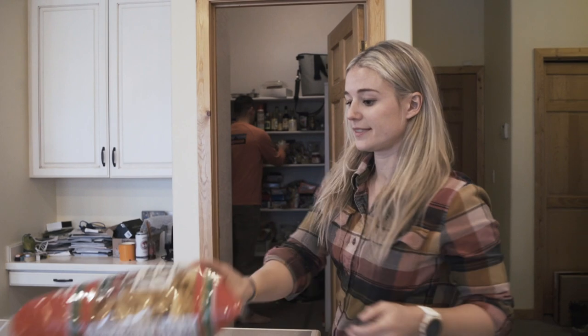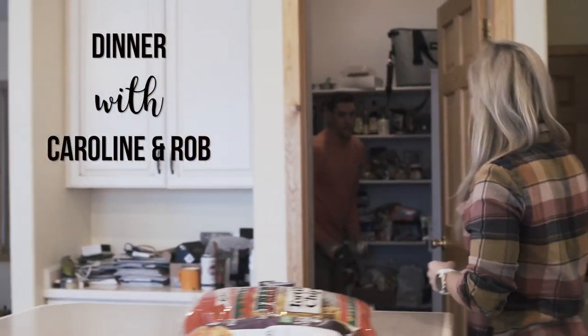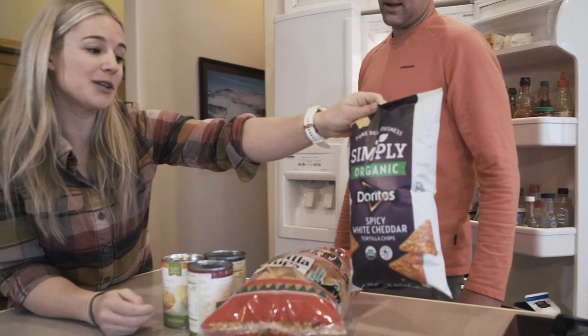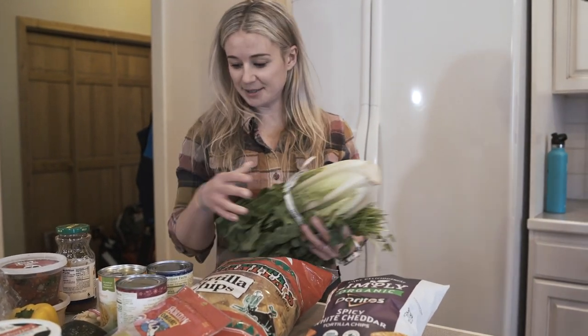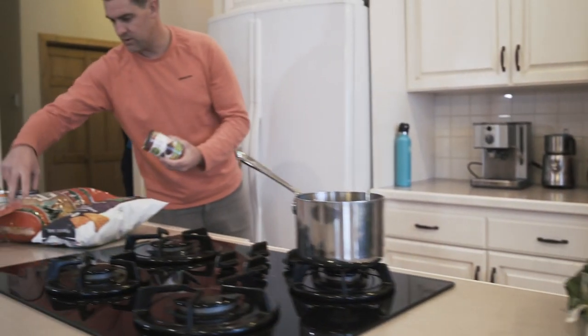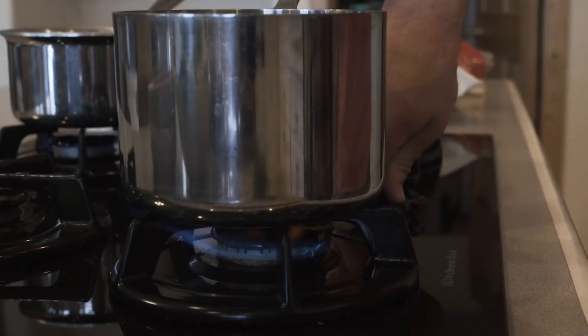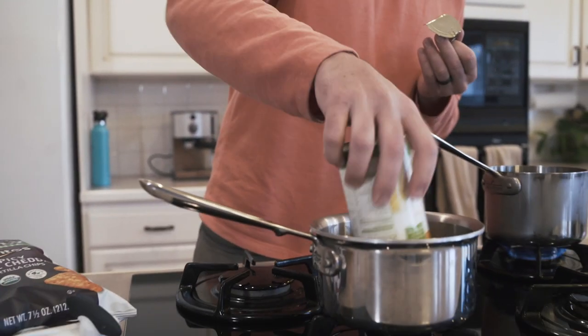Today we're going to cook you a little taco salad after working up an appetite in the mountains. Here we go. How about some beans? We like to make two kinds of chips — our favorite for taco salad is Doritos. Do you want to get the beans going while I start chopping up veggies? So we've got a couple kinds of beans — we'll probably just throw those in together to make it easy and heat those up. I also like to heat up the corn to get some hot ingredients on the taco salad.